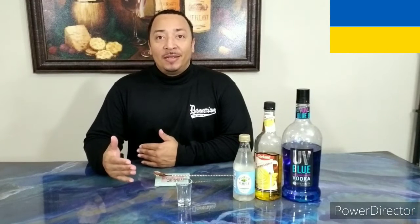This is Mr. Denerium, coming to you from Denerium Culinary Labs, specifically the mixology department. Today's shot is going to be for the country of Ukraine. I'm going to make the Ukrainian flag.